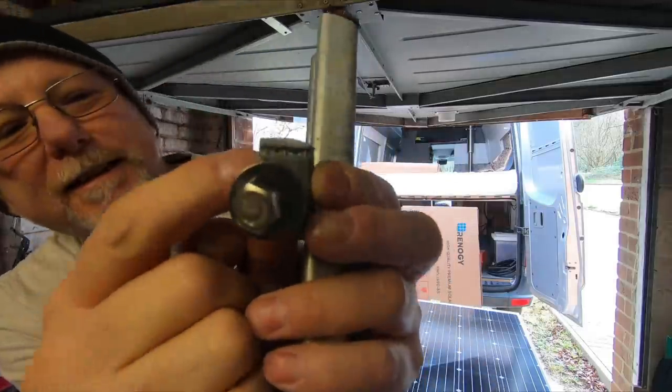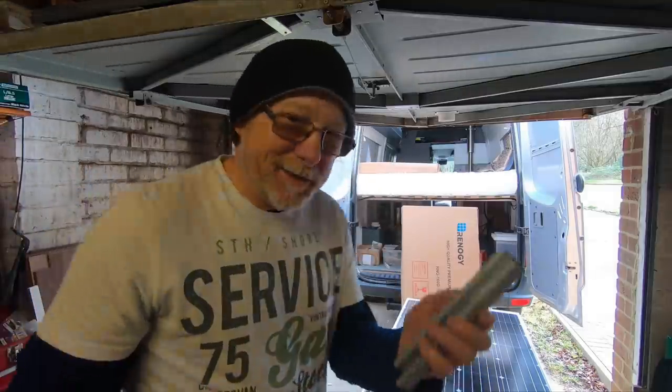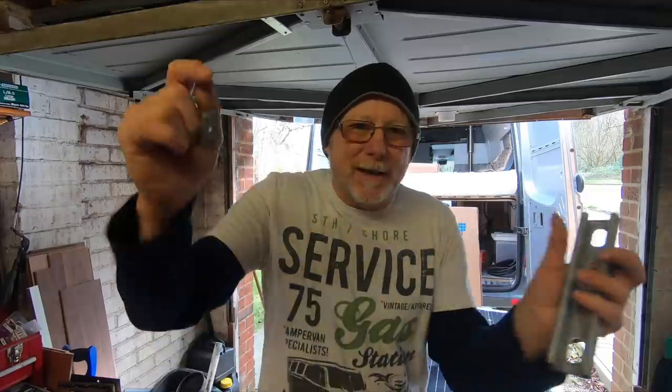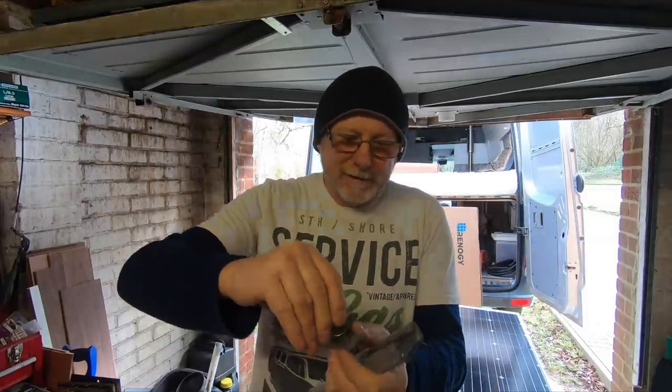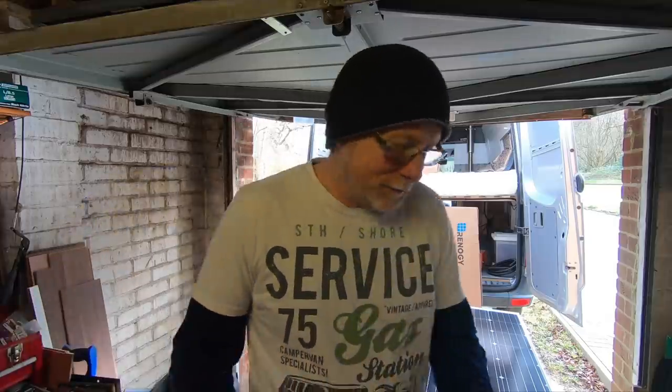It's also got these little serrated edges which help it all grip together. That's why I use this — because with Unistrut you can buy an array of brackets: L brackets, 45 degrees, 90 degrees, all sorts of weird and wonderful brackets. It really is universal. That's why I chose to put this on the roof of my van.